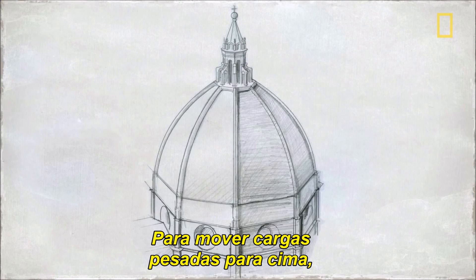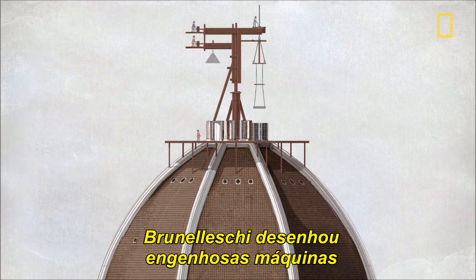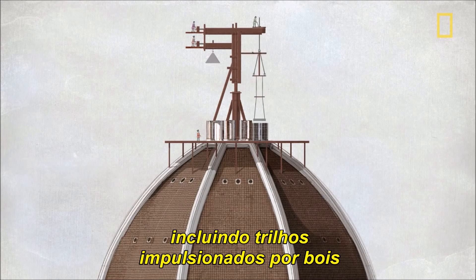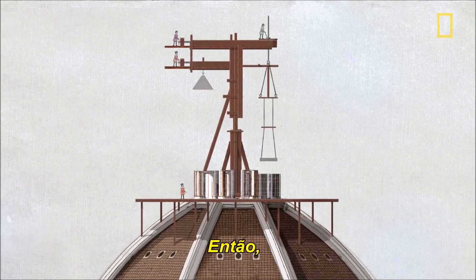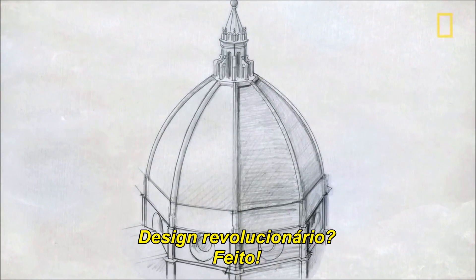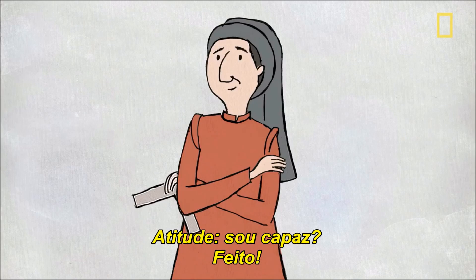To move heavy loads hundreds of feet up, Brunelleschi designed ingenious new machines, including an ox-driven hoist and massive lifting devices far ahead of their time. Revolutionary design? Check. Groundbreaking engineering? Check. Can-do attitude? Check.